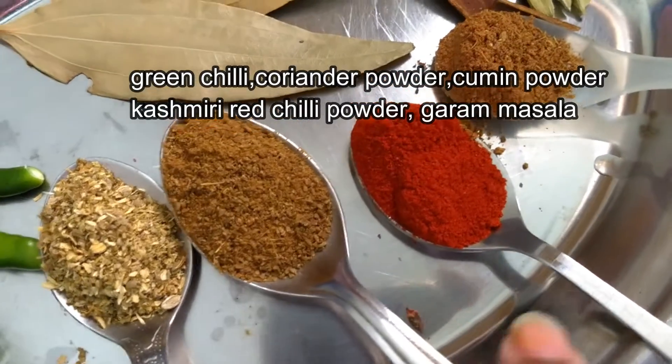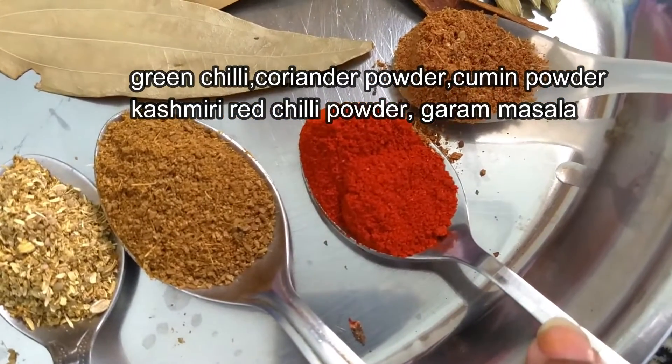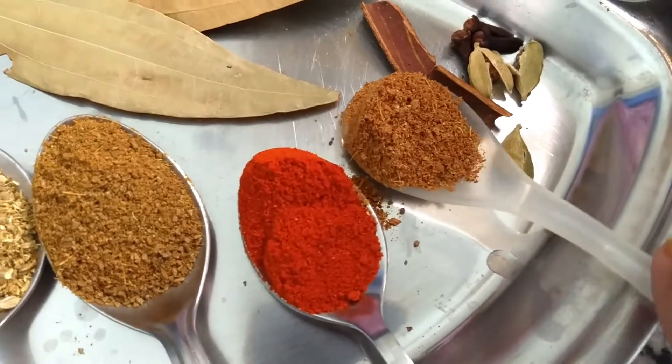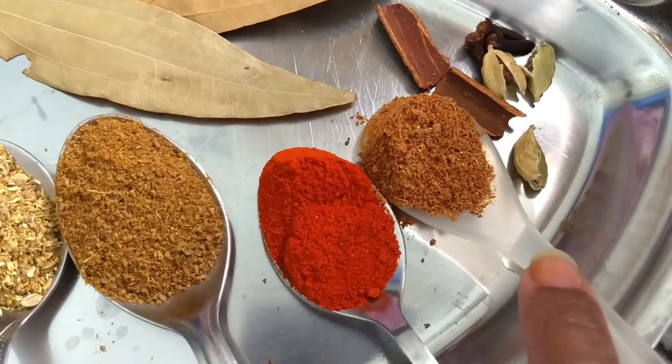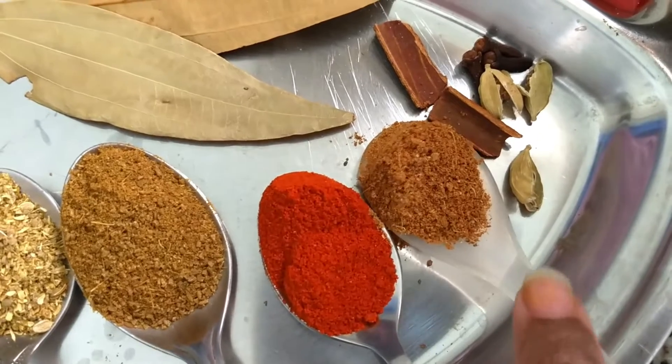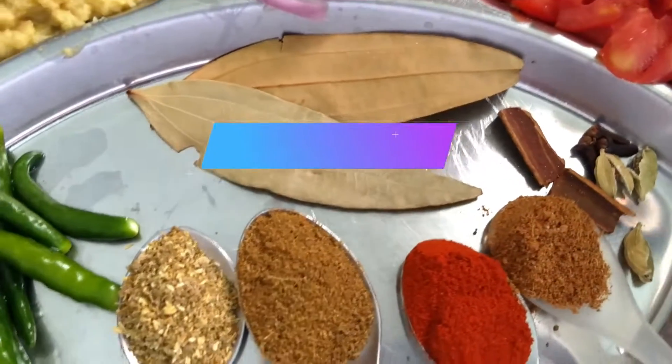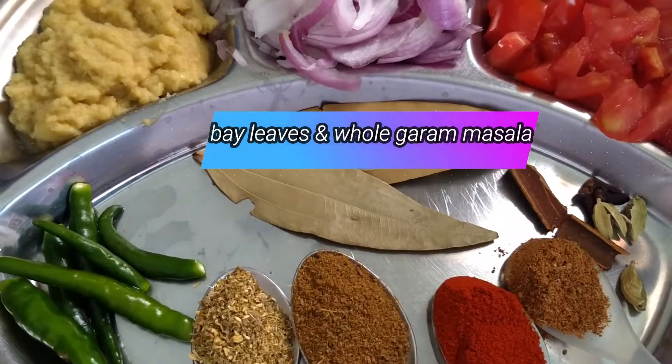This recipe uses Kashmiri lankar gudho (Kashmiri red chili powder) and one teaspoon garam masala powder. For whole spices I have taken darchini (cinnamon), nabombo (cloves), and tinday elach (cardamom), split open.